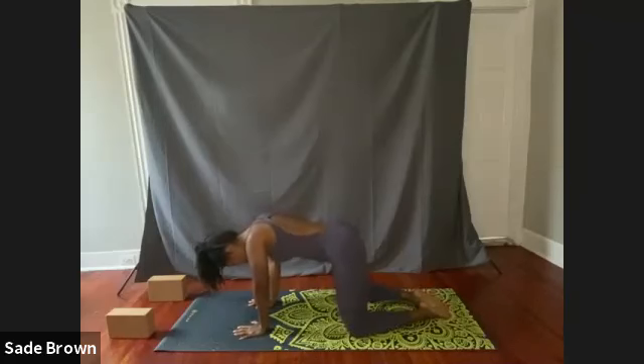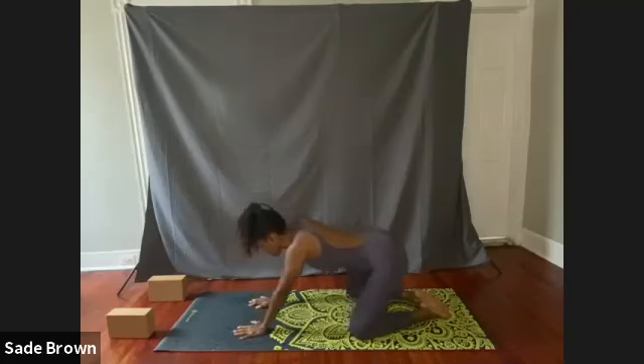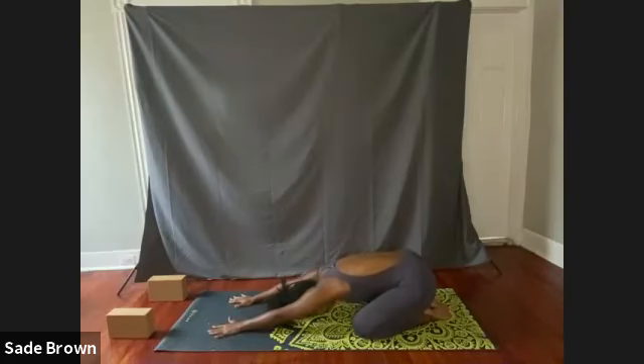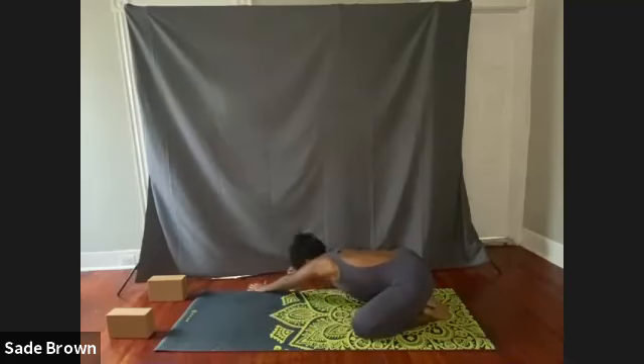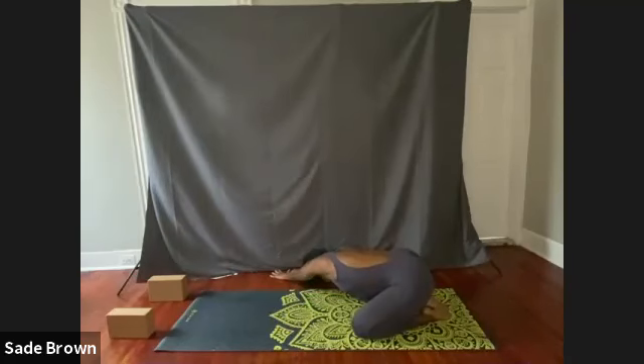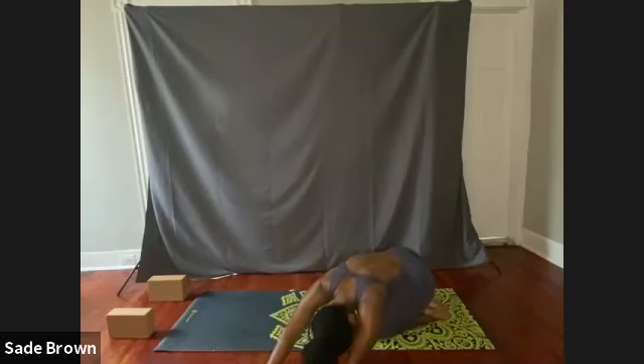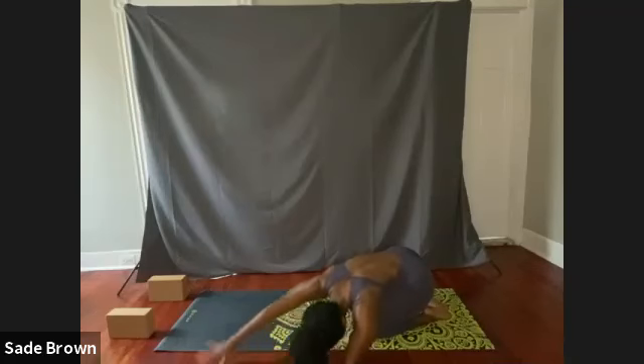Bring your two big toes together, widening your knees a little bit, hip distance apart, and slowly sink the hips back towards the heels. Extend with both arms. Take a nice deep breath here, really allow your hips to sit back and down towards the heels. Then slightly lift up and start to walk your palms over towards the right side, and then slowly begin to walk towards the left side. Take a nice deep breath here, really feel that stretch in the right side of the body — you might feel it all the way down towards the hips.